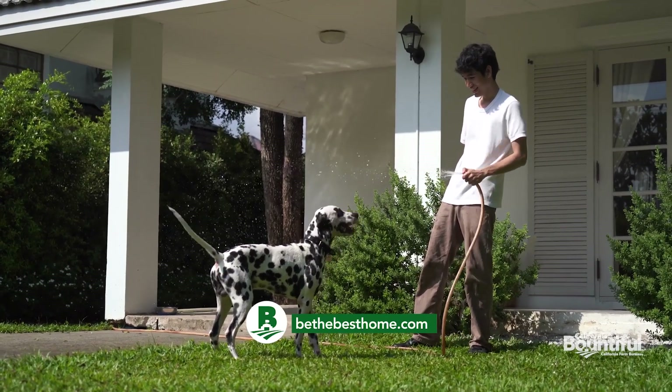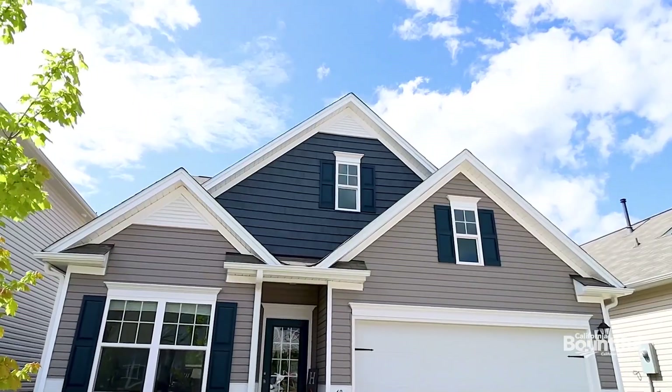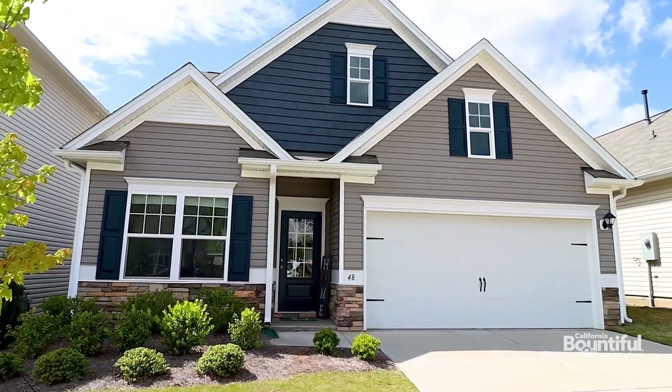And then of course there's the good old-fashioned way — get a really good durable hose, get out there, and water it by hand. Have a little peace out there while you're keeping your yard green all summer long.